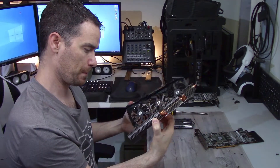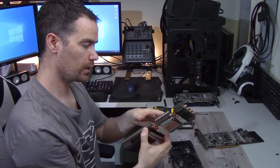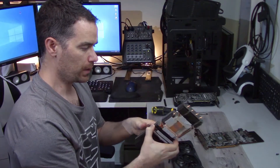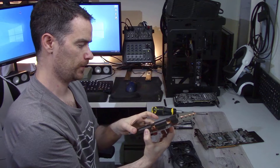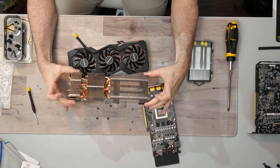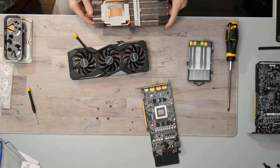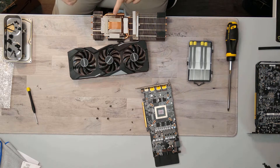With the shroud off, you can see the three fans and five heat pipes. Once the hands are out of the way you get a pretty good look at it — it is pretty beefy.